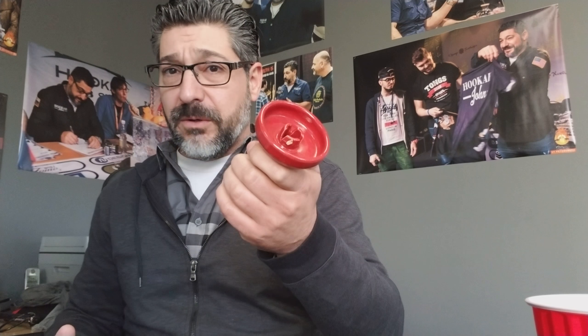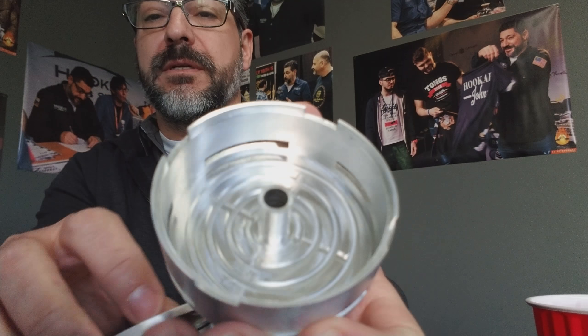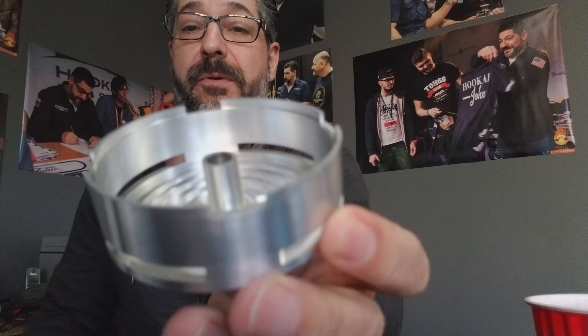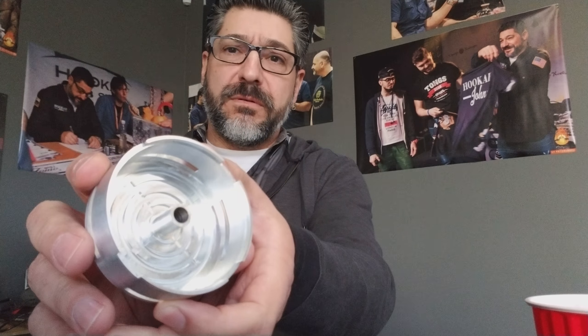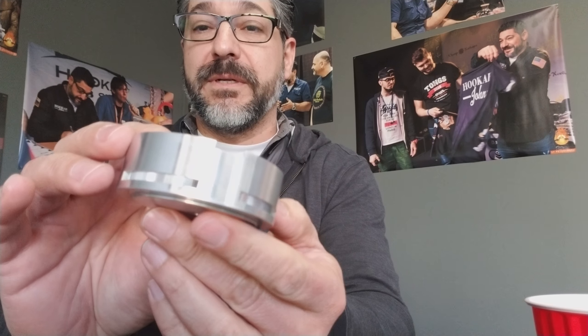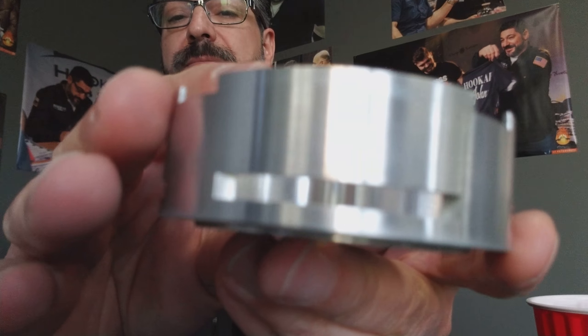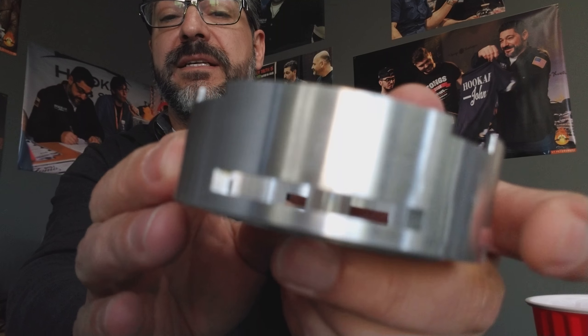Let's say you've got a trimony bowl right here — fits perfect with that, and it fits perfect on the Ferris bowl too. By the way, if you buy them now, you can get a trimony, a harmony, a red clay harmony, or a wide gauge harmony for only $12 as an upgrade. If you buy it along with this and the Ferris bowl, you'll get it for $20. Back to the close-up — you can see it's got these grooves in here so your coals do not black out.